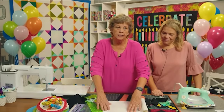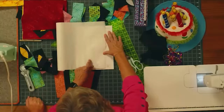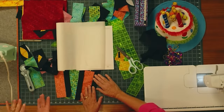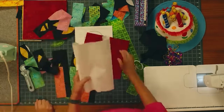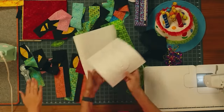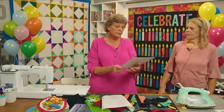You can see the letter through the adhesive so you just trace it. The letters are already backwards on the template. When you trace it, it comes out going the way it's supposed to. You iron it onto the fabric, then flip it around and it's already going the right direction. This one is the C and it's backwards — which is correct.